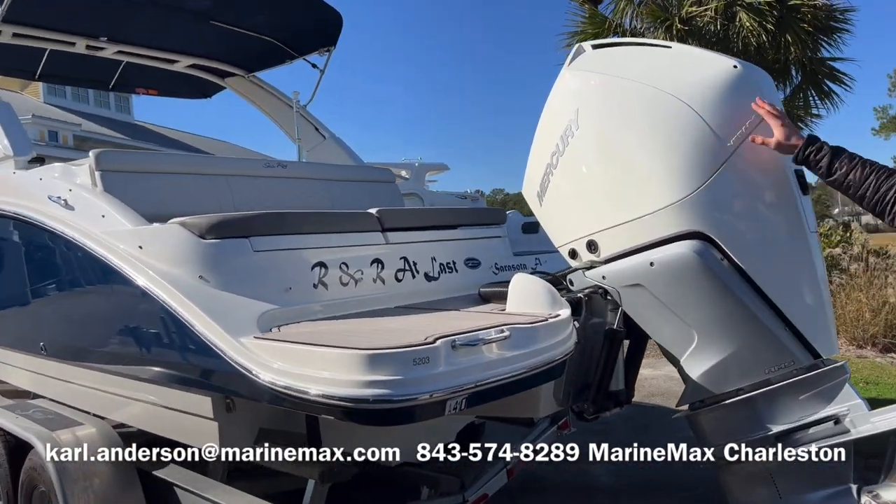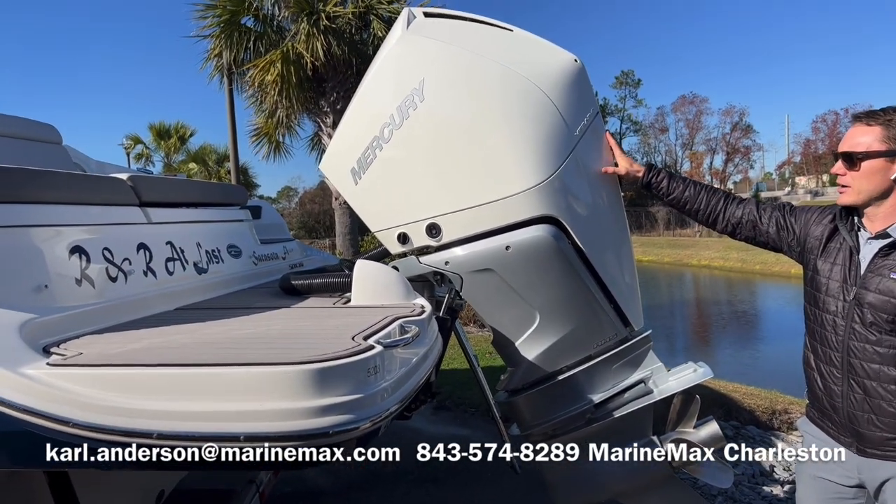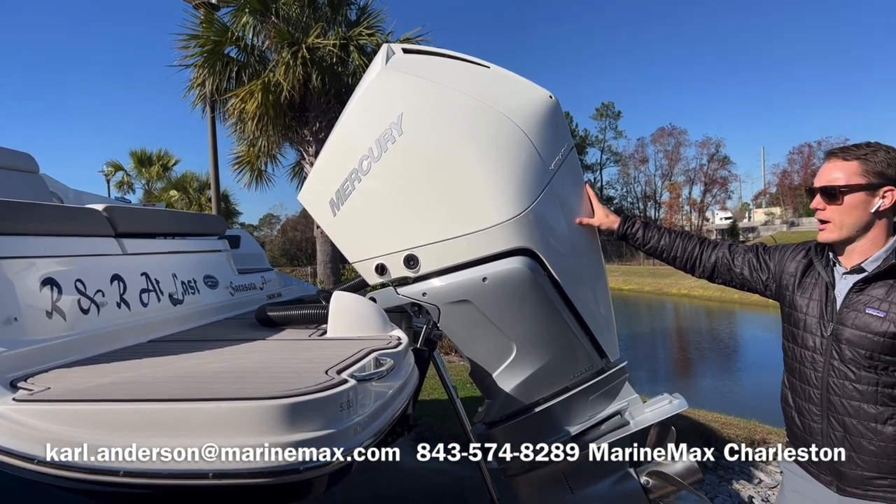The boat is powered by a 300 horsepower Mercury Verado — that's the V8 4.6 liter naturally aspirated engine. Great running boat. This is a mid to upper 40s boat and a very comfortable ride as well.